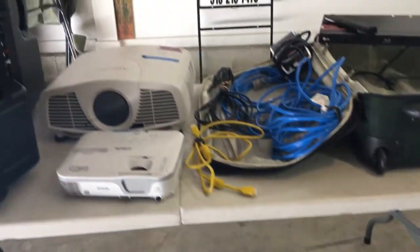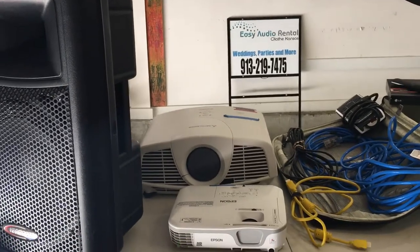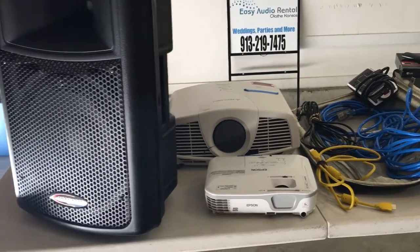You don't need an SUV or a truck. The biggest difference between the $175 package and the $225 package is that the projector in the front is smaller and definitely very portable as far as setting it up and moving it around.